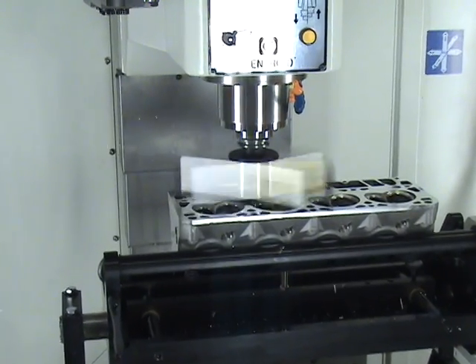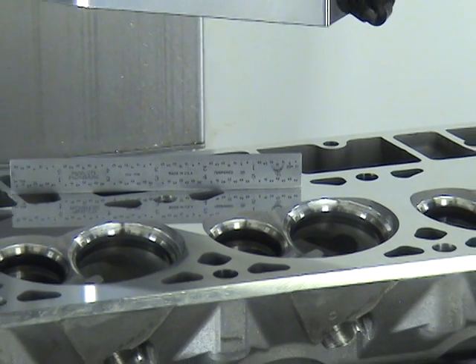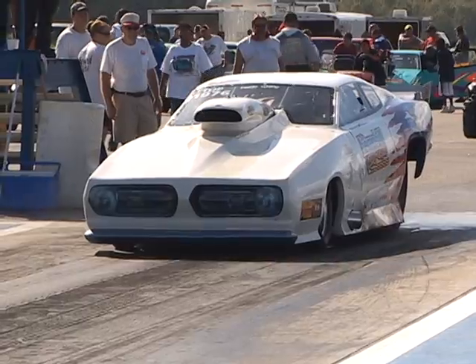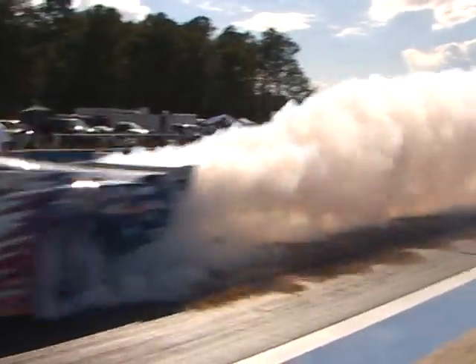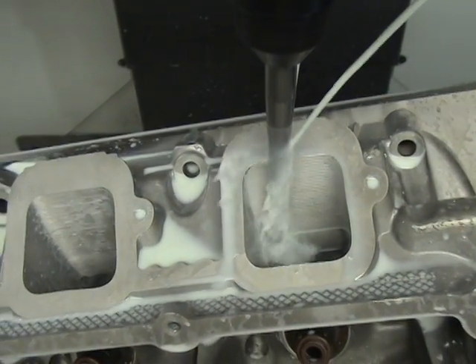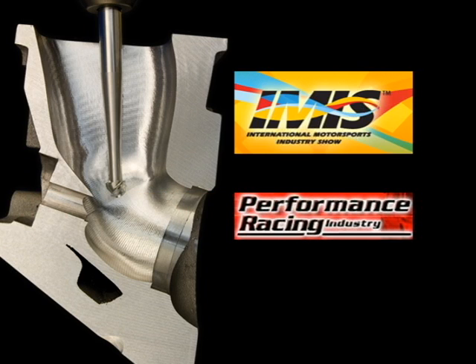Even putting the best surface finish you've ever seen on a cylinder head — it's all possible with this one machine, the Centroid A532, a true engine shop CNC machining center. Many record-holding shops have discovered the race-winning advantages of this Centroid CNC cylinder head porting system. Give us a call and stop by our central Pennsylvania facility for your personal Centroid CNC porting machine demonstration. Check back at our website for information on upcoming trade shows where you can see our cylinder head porting machines in action.